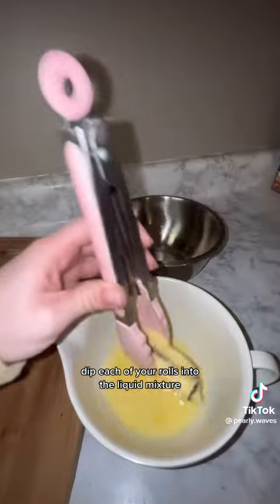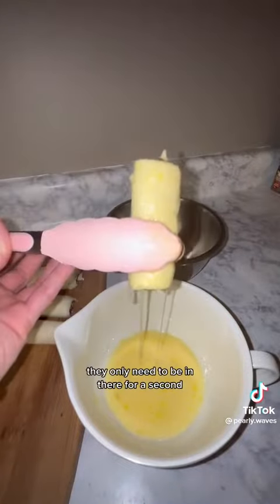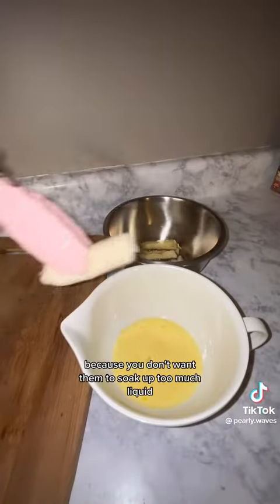Dip each of your rolls into the liquid mixture. They only need to be in there for a second because you don't want them to soak up too much liquid.